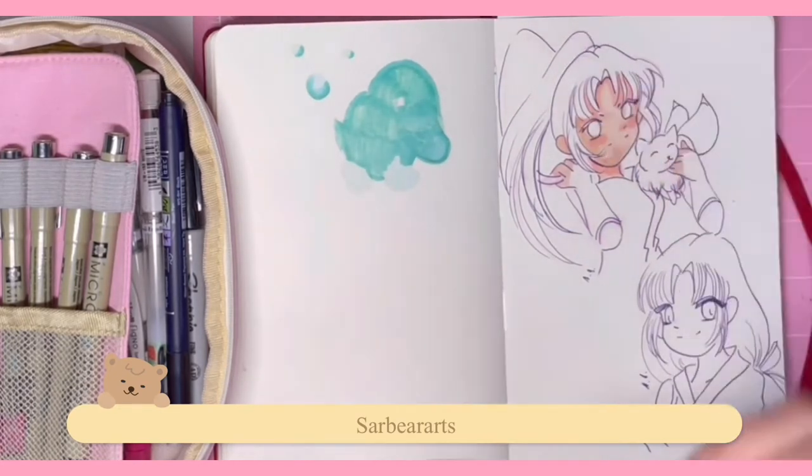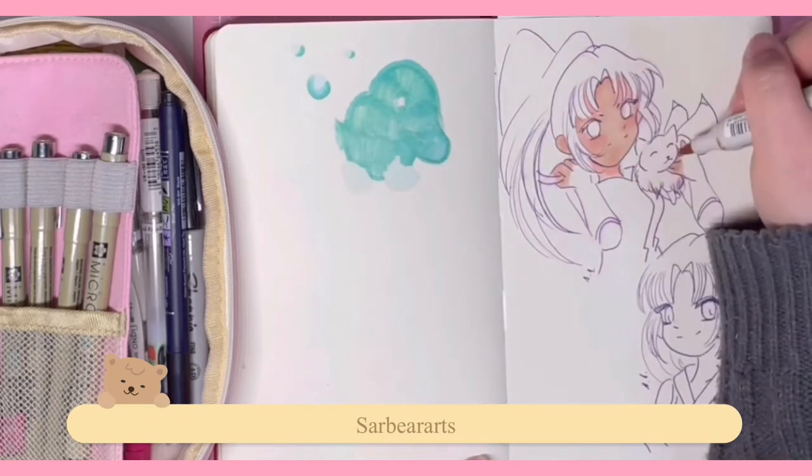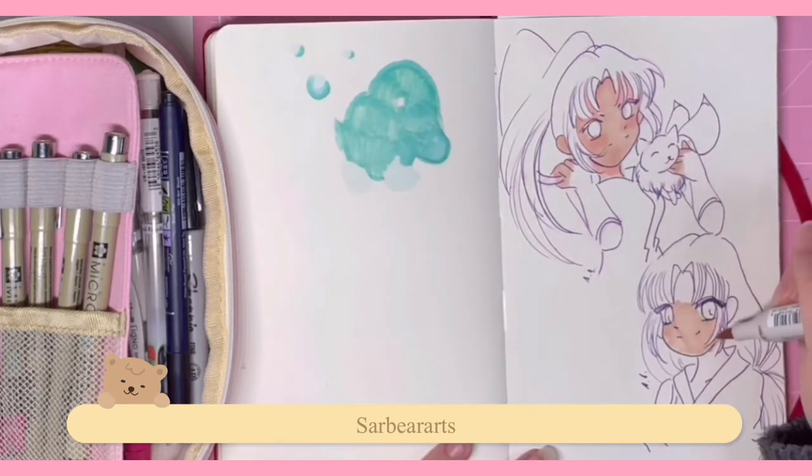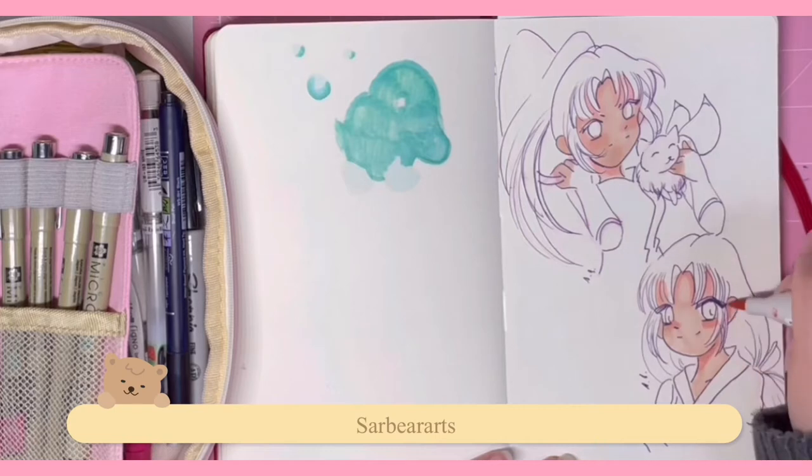For the last pages of this sketchbook I'm going to do some Demon Slayer artwork. I already drew Mitsuri, and I'm going to post that on Instagram, so if you guys want to see those artworks, check there.